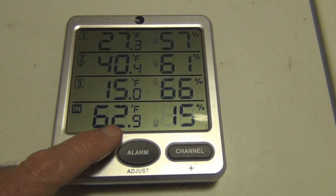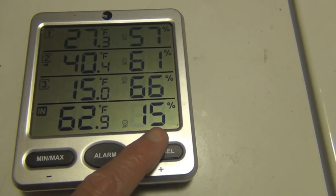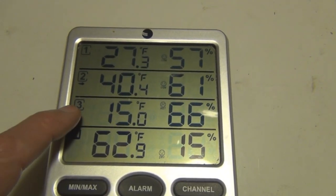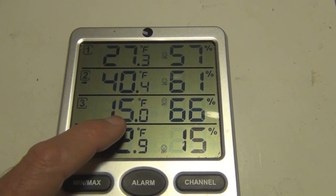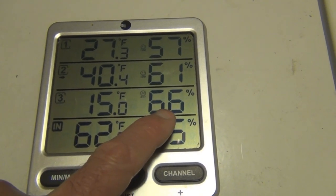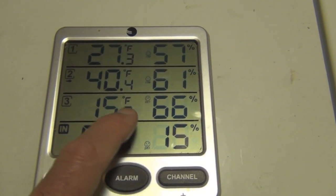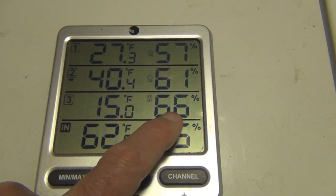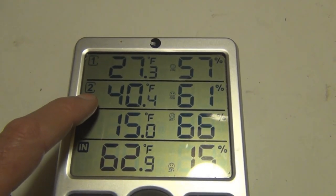It's currently almost 63 degrees inside. It's starting to warm up, but it's really dry in the house — 15% humidity. The outside temperature from sensor number three, which is in the shed, reads 15 degrees and 66% humidity, which is odd because I thought as the temperature drops, more moisture gets locked up and it gets drier outside.